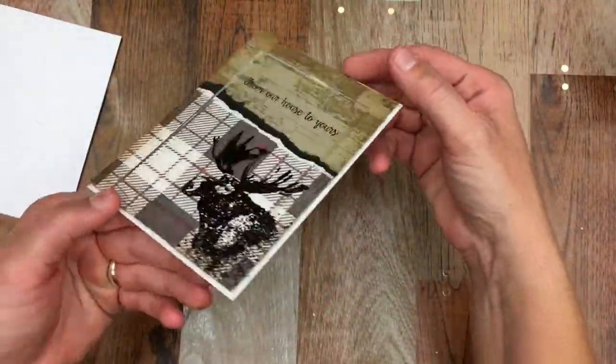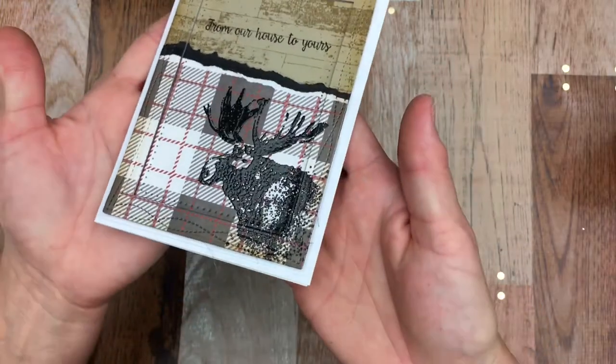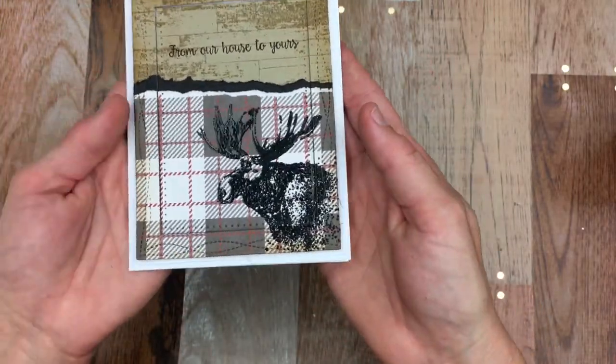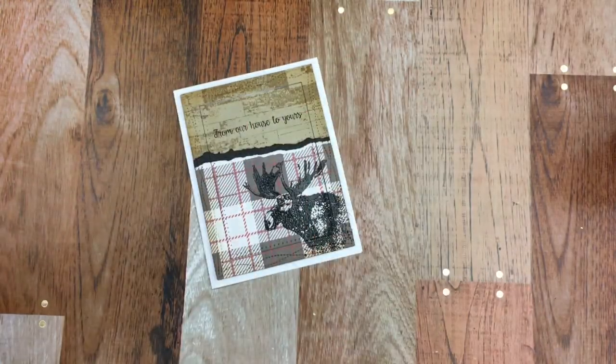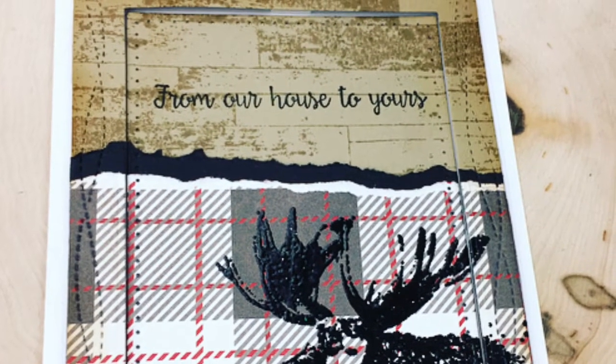And there you go, a little shadow box. Thanks for watching. Bye!